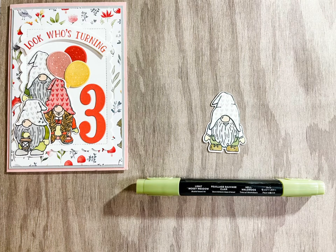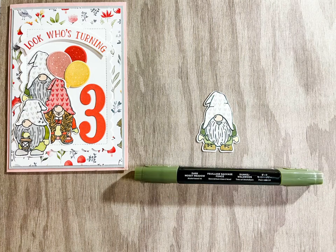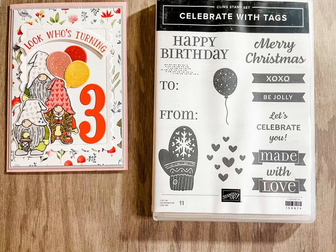Use Light Old Olive to colour the bottom part of the gnome and Dark Old Olive to colour the top. Use Light Mossy Meadow to colour the bottom half of the gnome and Dark Mossy Meadow to colour the top. I'm using the balloon from the Celebrate With Tags stamp set.